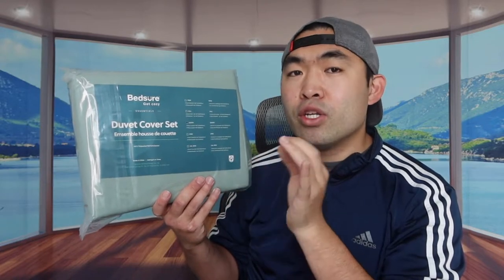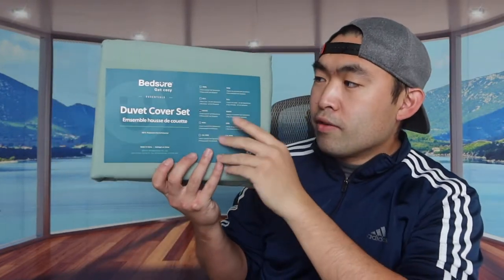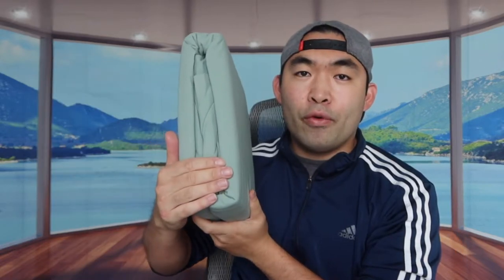If you get the twin size, you'll only get one pillowcase and one duvet cover. Let me open it up and show you what it looks like inside. First thing you can see is a little piece of paper, and then the actual product all folded up.